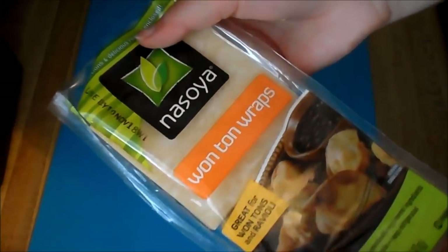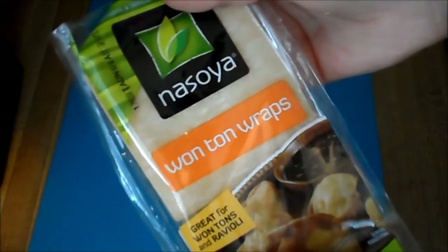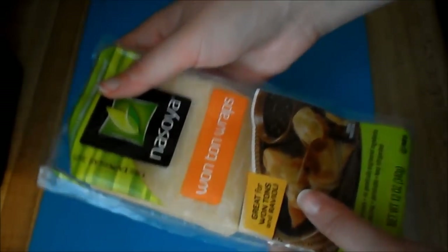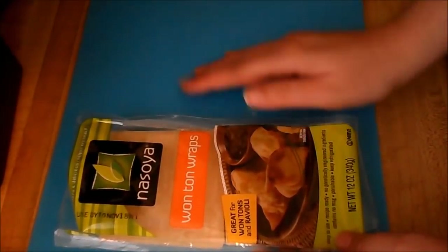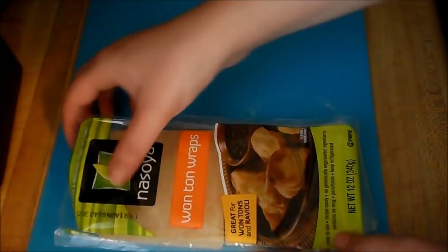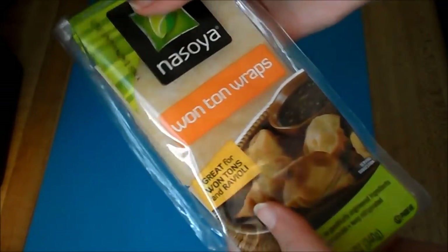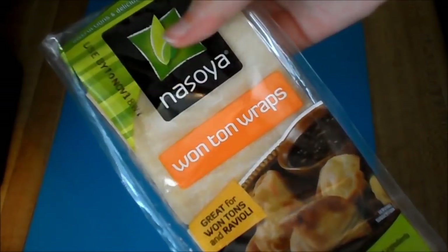Here's the secret to making these easy — I found these wonton wraps at the store, right next to the egg roll wrappers. So these aren't gonna be traditional dumplings made with homemade dough. There are absolutely tons of fabulous recipes for that out there, but that would not be simple — it involves a lot of kneading and letting it rise and all that kind of stuff. This is Mel's Simple Meals, so we're just gonna say we don't have time for that and we're gonna use these wonton wraps.